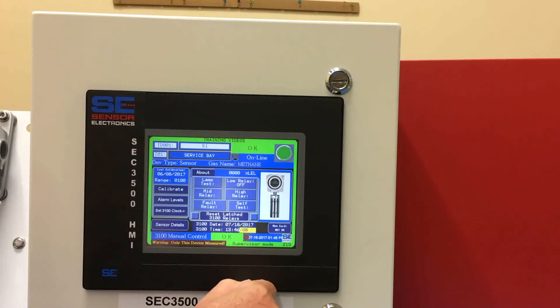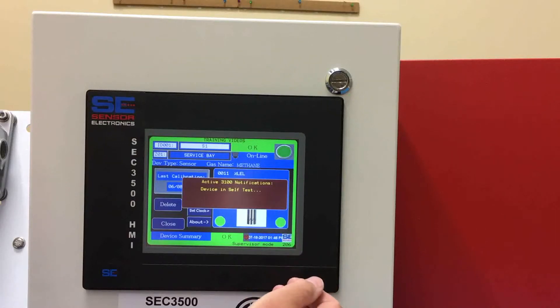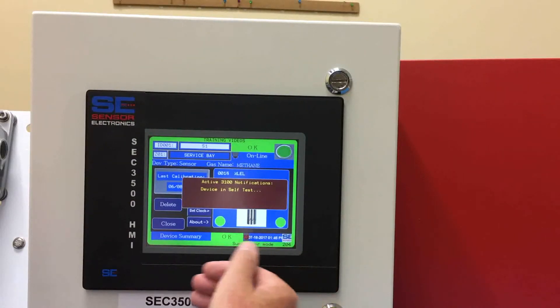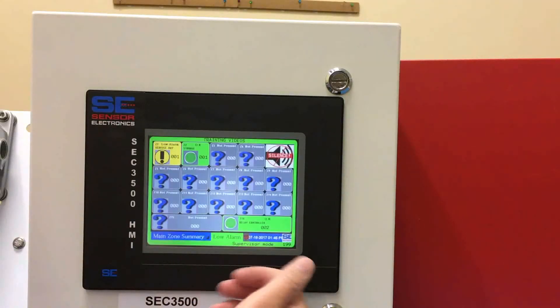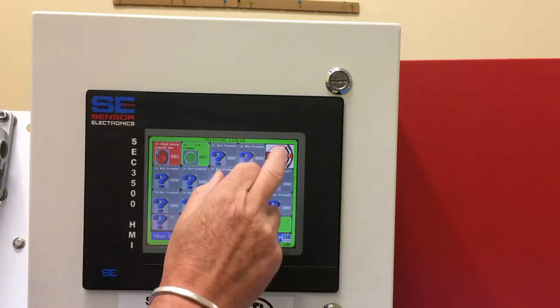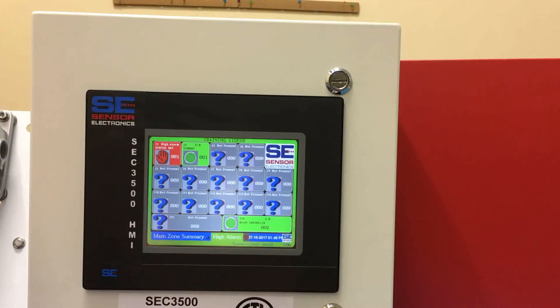The last one is the self-test, which we've covered in other videos. What this does is it actually ramps the sensor signal up from zero to full scale, so you can see if all your alarms are going off or not without applying gas to the sensor. It'll sequence through from low to mid to high alarm and generate whatever necessary relay contacts you have programmed in the relay controllers to actuate the field devices.